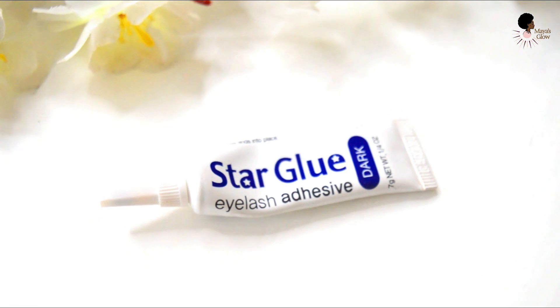You're also going to need lash glue. This one is the Star Glue Eyelash Adhesive, and I like that it dries black — so whenever I have eyeliner on, it blends in. But when I don't have liner on, it's much better to use a lash glue that dries clear so there's no visible line or residue. If you can find a clear lash glue, I feel like it will work best for you whether you have liner on or not.